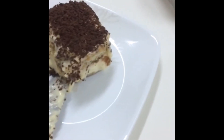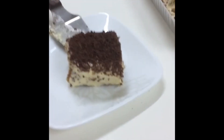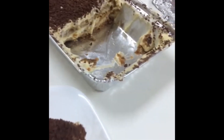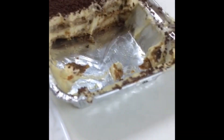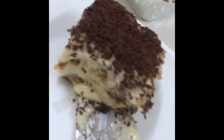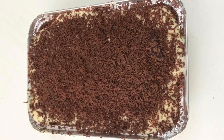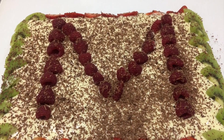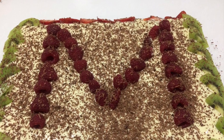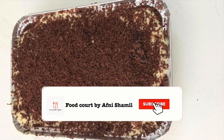The cake needs a minimum of 8 hours in the fridge. I will leave it in the fridge overnight. I will share the taste of the cake — it's like a cake pudding. I hope everyone enjoys this recipe. Thank you so much for watching.